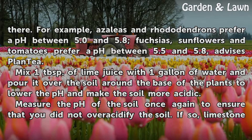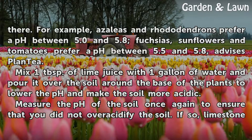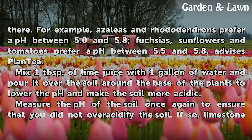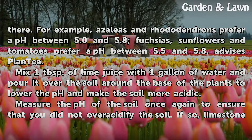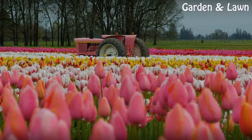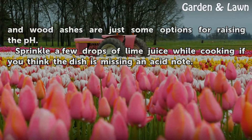Mix 1 tablespoon of lime juice with 1 gallon of water and pour it over the soil around the base of the plants to lower the pH and make the soil more acidic. Measure the pH of the soil once again to ensure that you did not over-acidify the soil. If so, limestone and wood ashes are just some options for raising the pH.